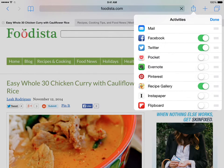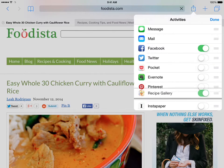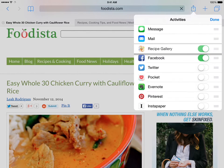You can turn on or off other extensions as you wish. Only the extensions that are on will show up in the sharing list. You can change the order in which extensions display by using the three gray bars to the right of any extension. Slide them up and down as needed to change their order.